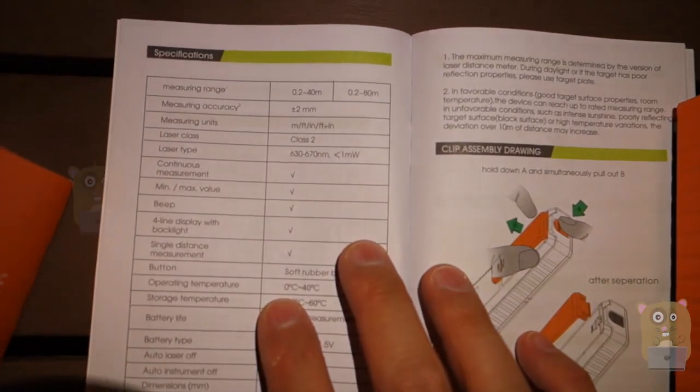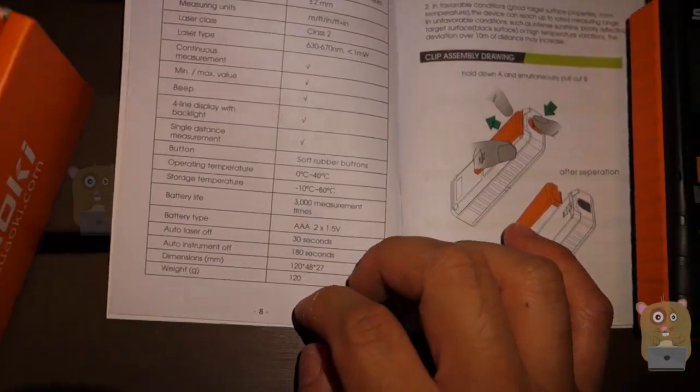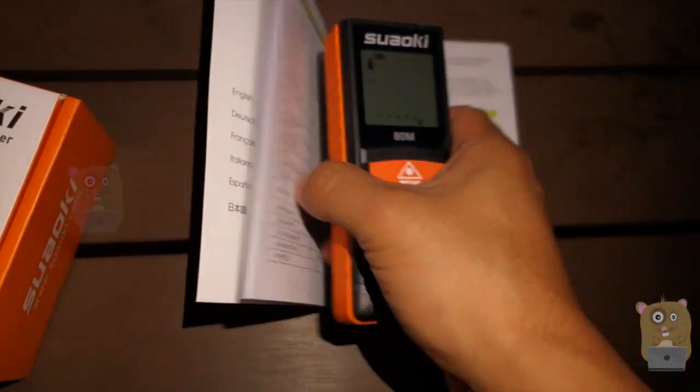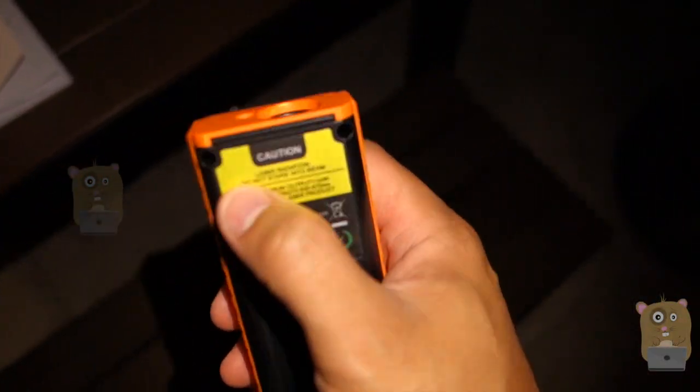Here's the user manual — I just want to show the specs for it. In the packaging, it came with two AAA batteries to power it, a wrist strap, and also a belt strap, or a belt buckle that attaches.